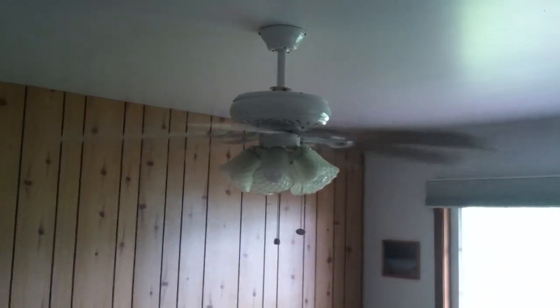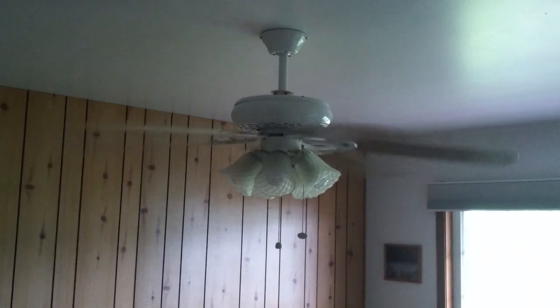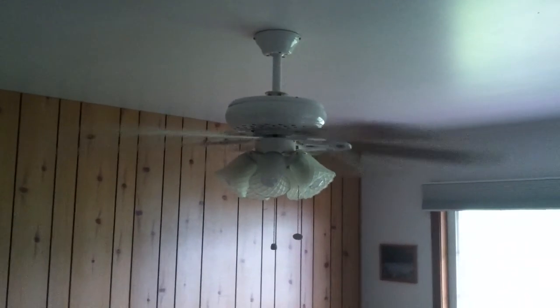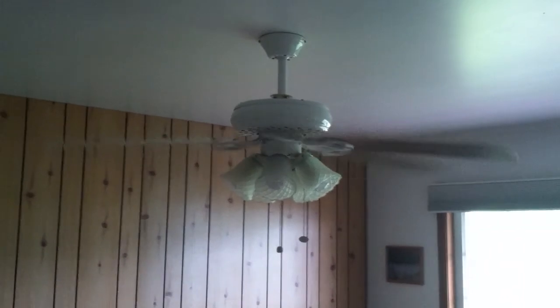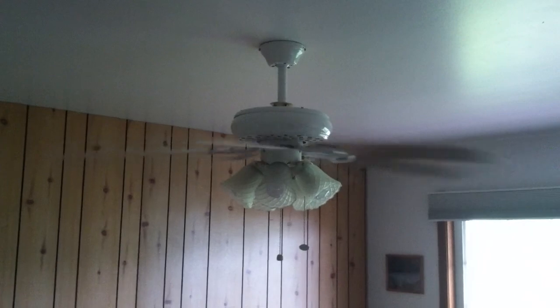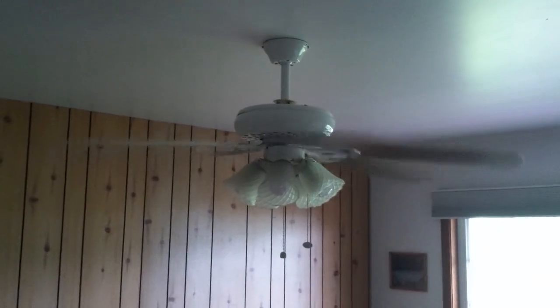This is a Harbor Breeze Lakeside 2 ceiling fan that was given to us by Liz and Mike Schoepert. I just got through installing it and wiring it up, and that's what she looks like.